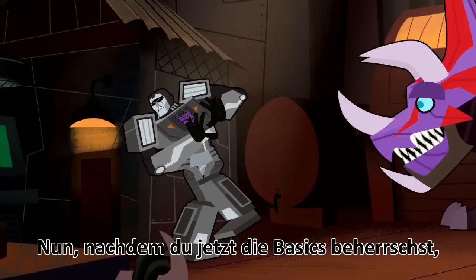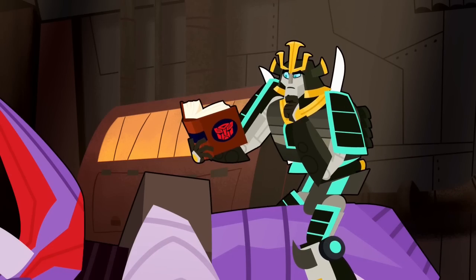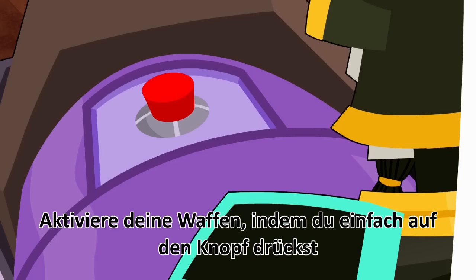Now that you've gotten down the basics, it's time to learn how to fight. Merely activate your weapons with a simple press of a button.